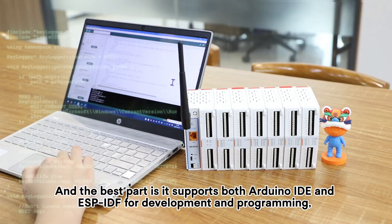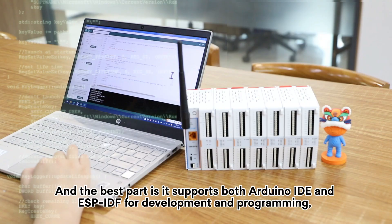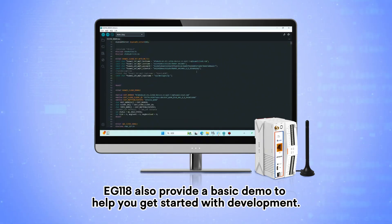It supports both Arduino IDE and ESP-IDF for development and programming, with a smooth experience. The EJ118 also provides a basic demo to help you get started with development.